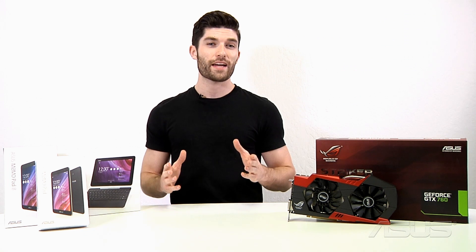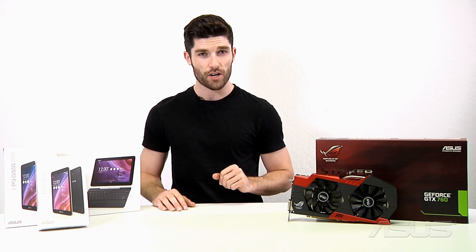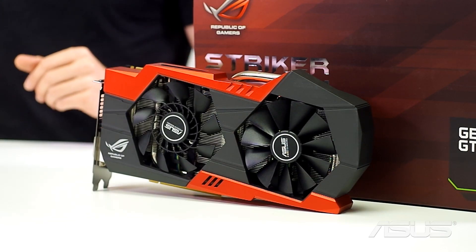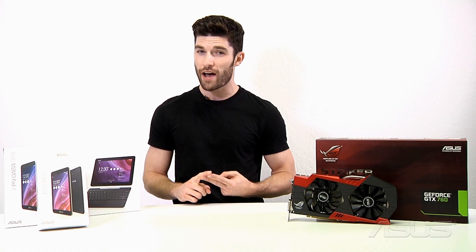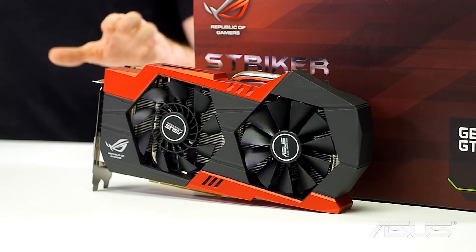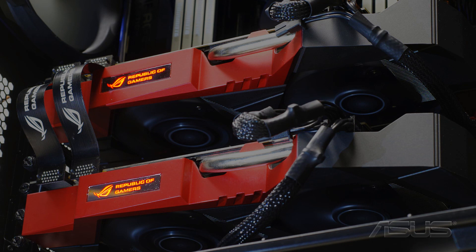Next up we're going to cover the brand new ROG Stryker GeForce GTX 760 graphics card. This is not your average 760 — it performs 10% faster, sports 37% cooler temps, and runs three times quieter than the reference build. A neat feature on top is the load light indicator, which changes color depending on the stress or load that your current system is under.